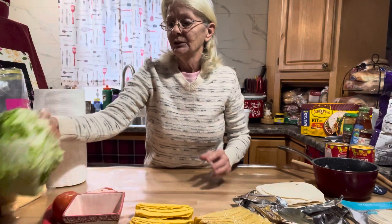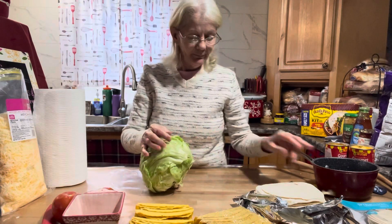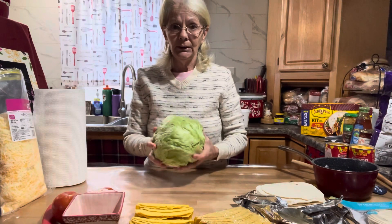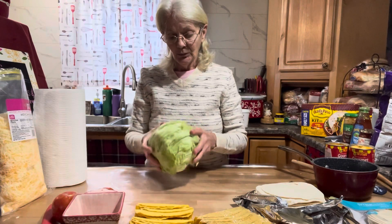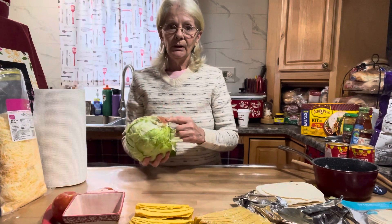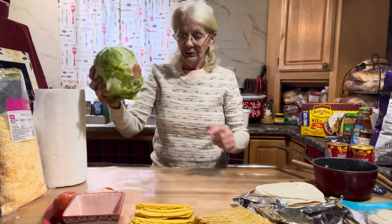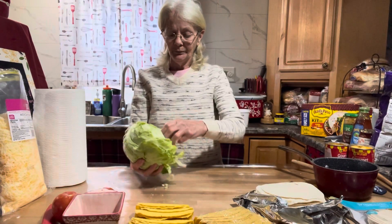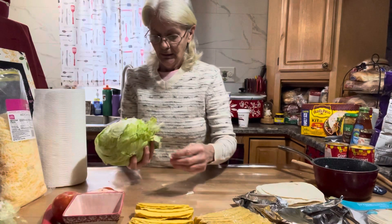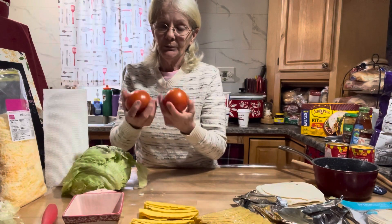Obviously you're going to need a head of lettuce. In case you didn't know how to shop for one, you always want to feel your lettuce — you want one that feels really heavy because it's getting expensive and you want to get as much as you can for your buck. Since I've got the lettuce in my hand, let me show you an easy way I was taught many moons ago in a restaurant: the easiest way to core it — just push it down like that and pull the core right out. Super easy.